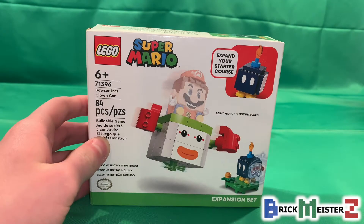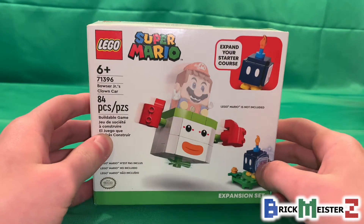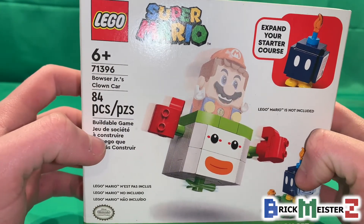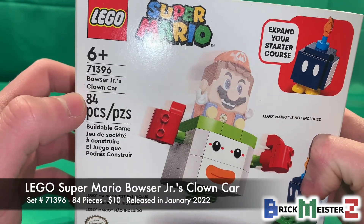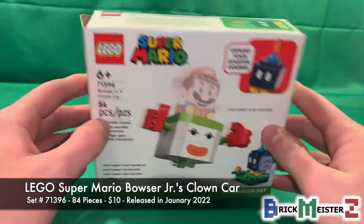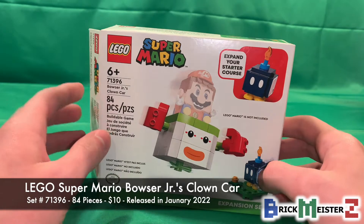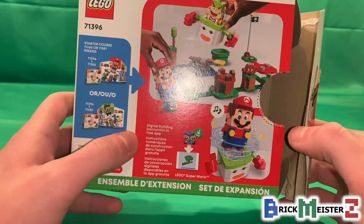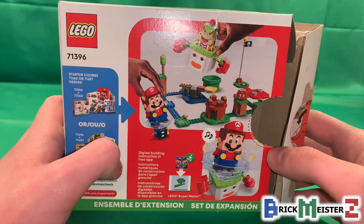Hello everybody, my name is Andrew from BrickMeisterZ, and in this video we're going to be taking a look at the LEGO Super Mario Bowser Jr.'s Clown Car Expansion Set. This is set number 71396, it has a total of 84 pieces for the price of $10 in the United States when it releases on January 1st, 2022, and I bought this set from Amazon along with the LEGO Luigi's Mansion Lab and Poltergust Set.